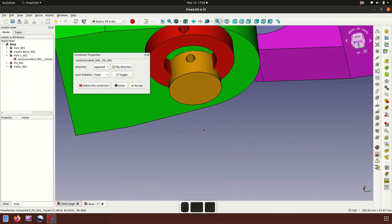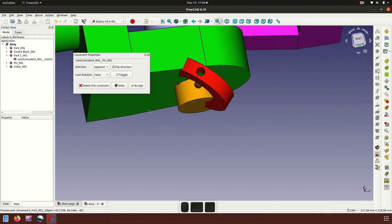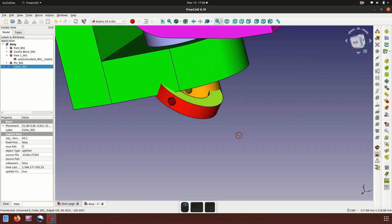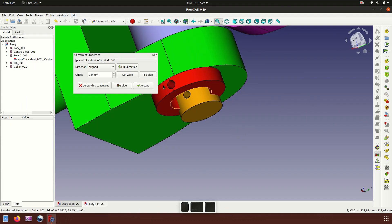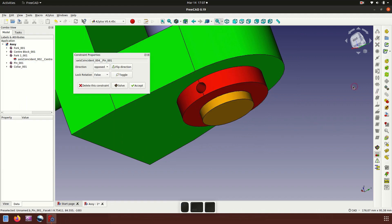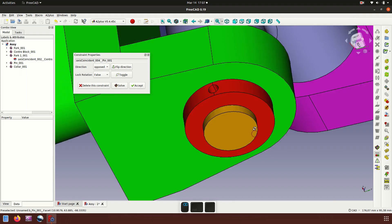It's not centered — flip. That's not good. Try plane coincident, click this face, accept. Then axis coincident click, accept.